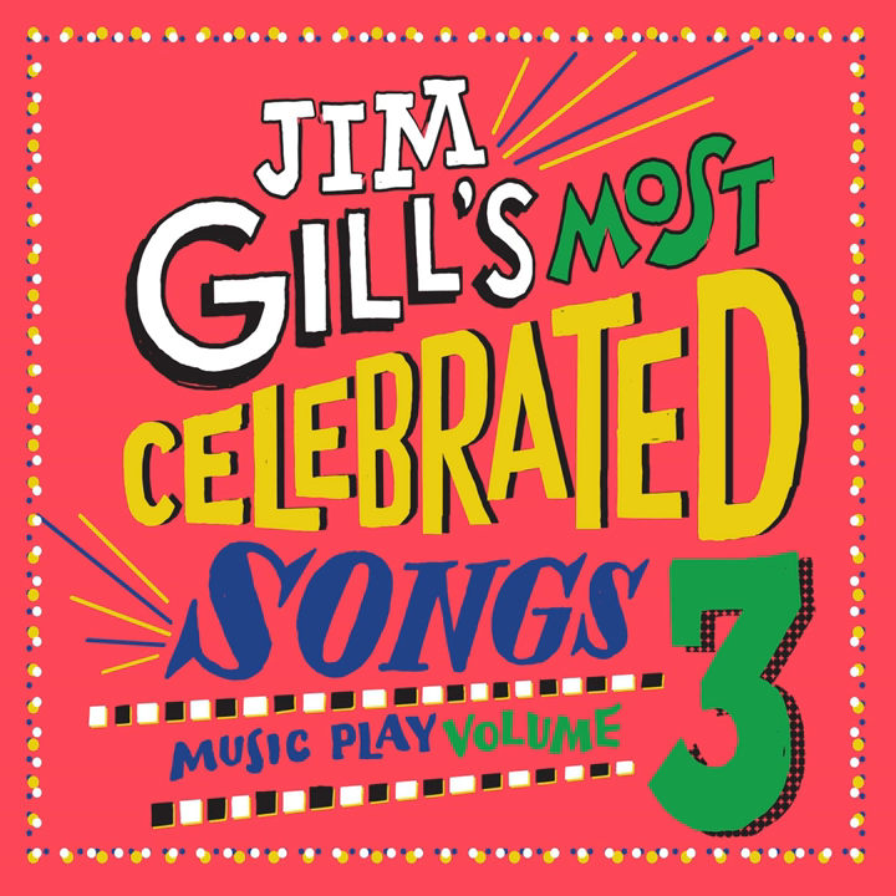T for five and five for T, everyone's welcome, it's a tea party.